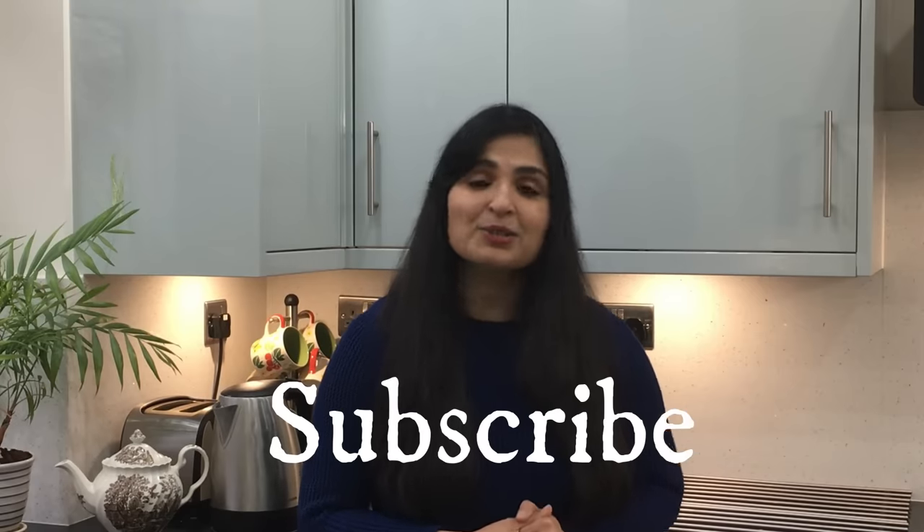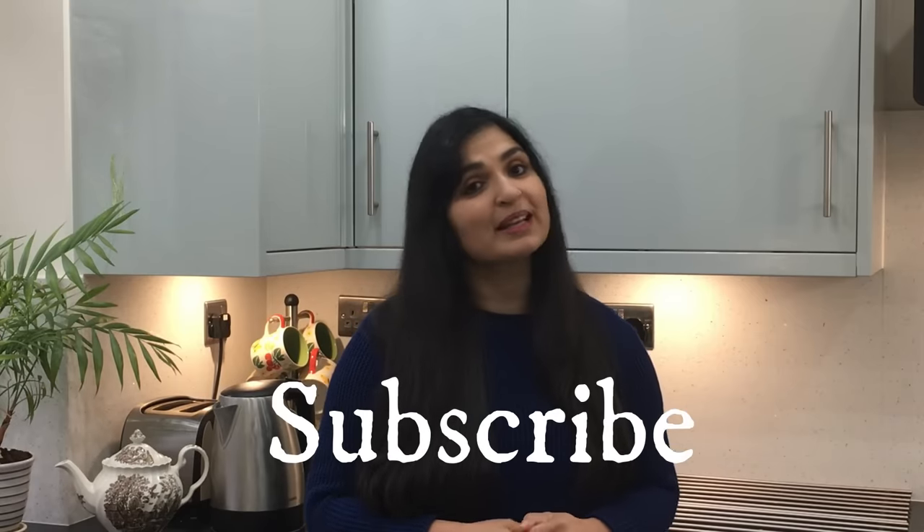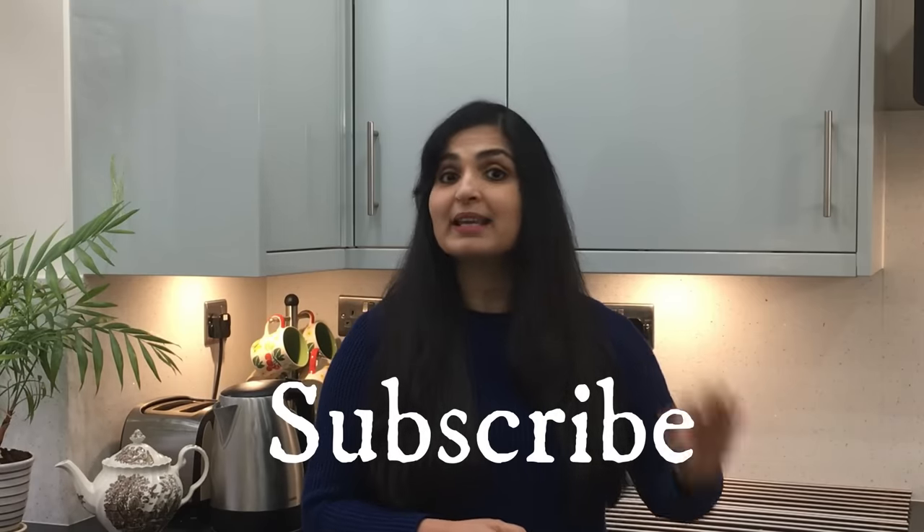If you haven't subscribed to my channel yet please do so now, and also hit the bell icon so you'll be notified of any updates immediately. First I'm going to show you how to make this traditional drink, and then I'm going to show you how and when to drink it to get the maximum benefits. So let's get cracking.